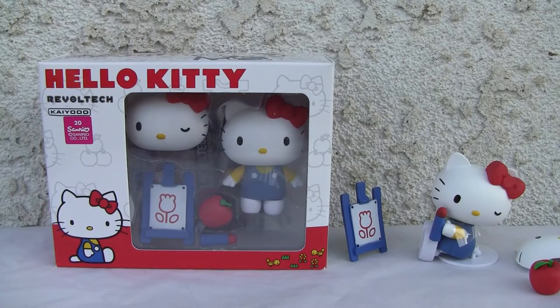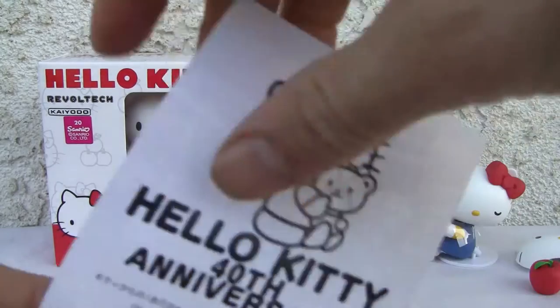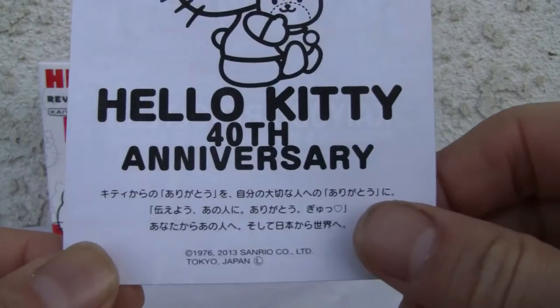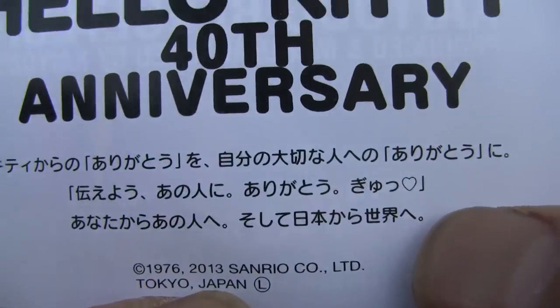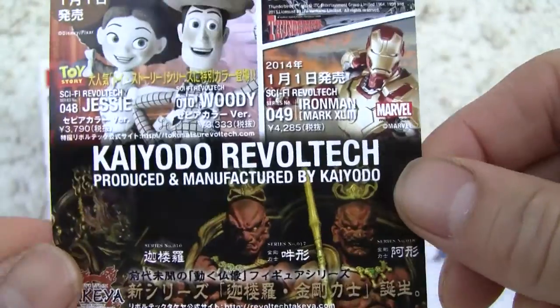Konnichiwa YouTubers, it's Redstock straight from Point Mugu, California. Today we're going to do a video review of Revoltech Hello Kitty — the 40th anniversary edition. I don't know why they say 40th since it's only 38 years old, but here it is. Hello Kitty 40th anniversary — it was actually 1976 when Sanrio first put that out.